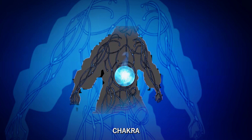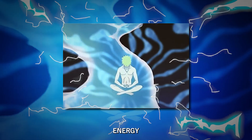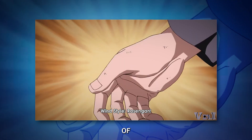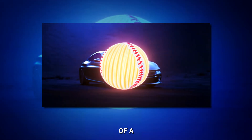First, let's talk about chakra. Imagine it like supercharged battery power, energy that ninjas can shape and control. To create the Rasengan, Naruto squeezes an enormous amount of this energy into the palm of his hand. It's like taking all the energy from a speeding car and shrinking it down to the size of a baseball.